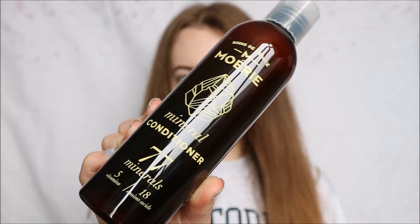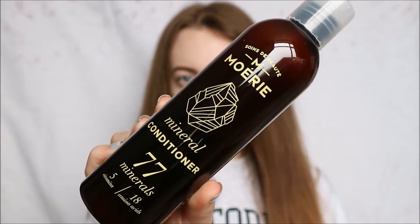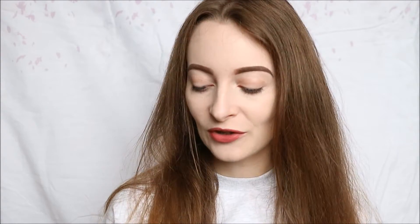You also get a conditioner. It has the same packaging as the shampoo, except this has a white lid so you know exactly which one you're going to pick up, which is very helpful. A lot of shampoos have the exact same bottle and exact same lid, so you have to read it while trying to choose which one to use, which can be a bit annoying. So I love that they've used a different colour lid for each.